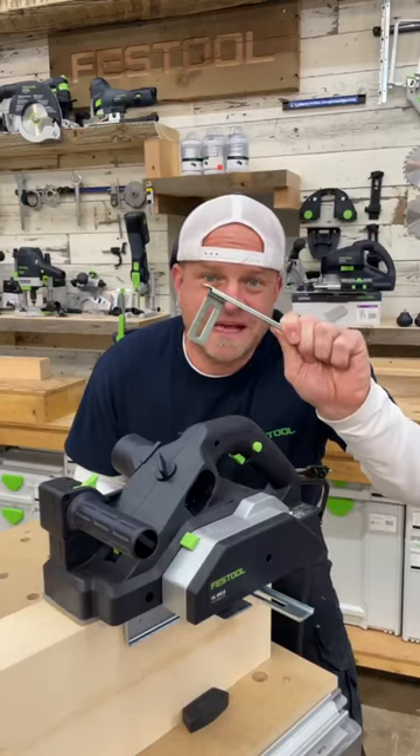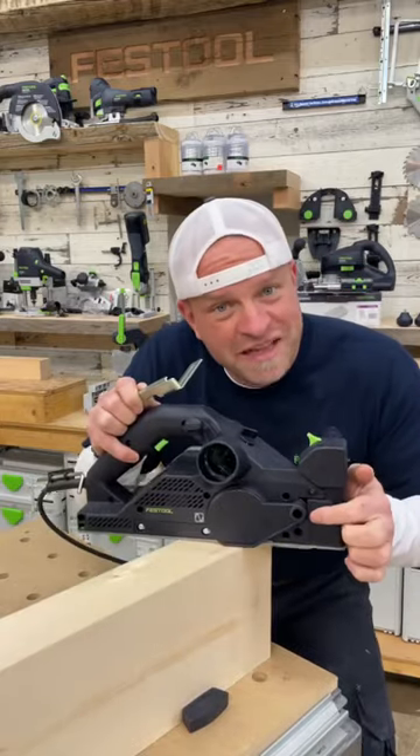The third attachment is this depth gauge, which attaches right into this spot, and that comes in handy when you're trying to cut rabbets or rebates.